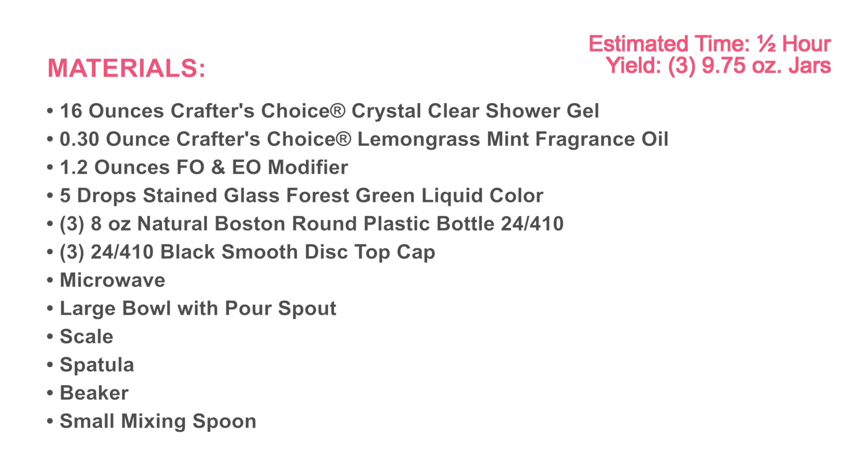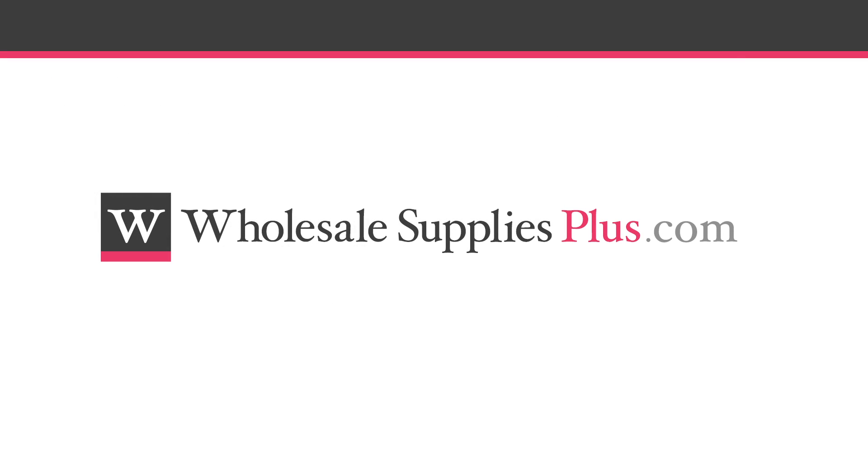Before we get started, you may want to pause the video here and print the written recipe to help you follow along. The recipe can be found on the website WholesaleSuppliesPlus.com and is titled Basic Body Wash Recipe.